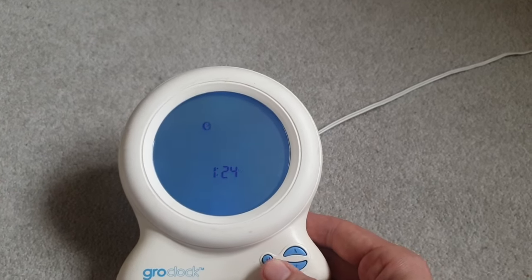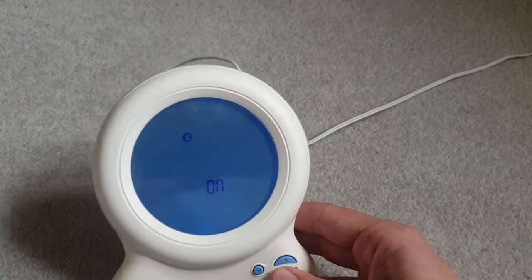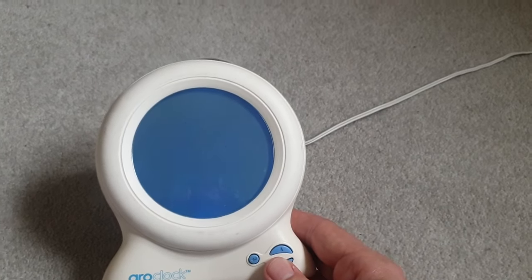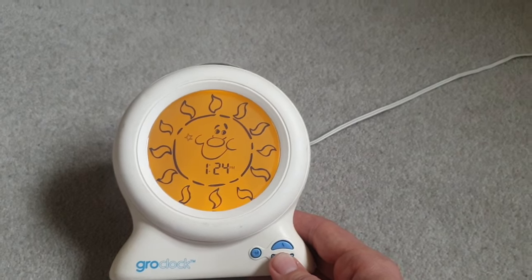Then hit enter again and you can change a.m. and p.m. Now you want to just hit on so you can see the time. It goes back to this flashing area, and then if you push down again, keep pushing down — there you go, the time is displayed.